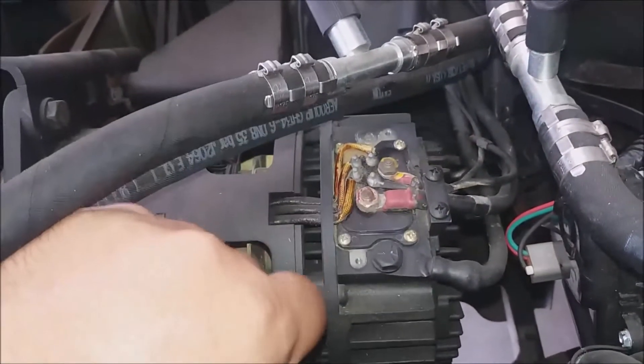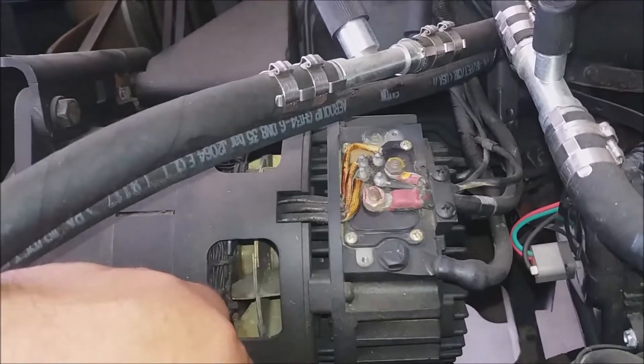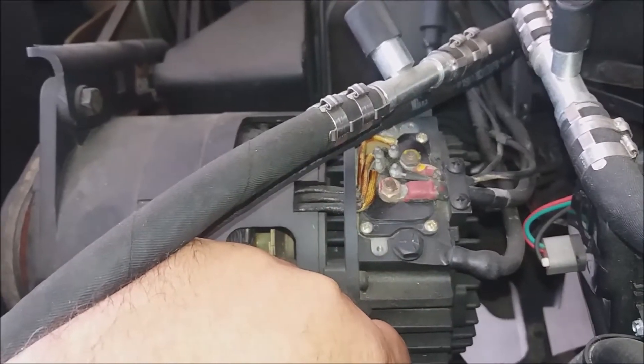I have my cover off here because I ran the diagnosis to determine if the alternator was bad. I'm going to go the easy route and change the regulator, but that'll be a separate video.